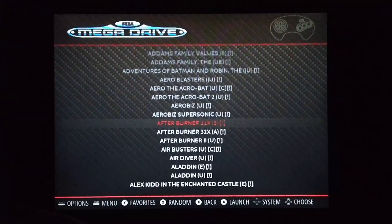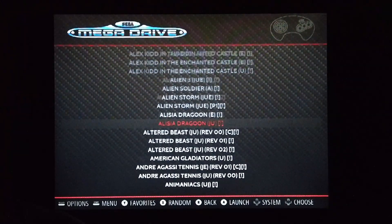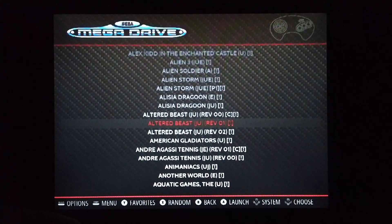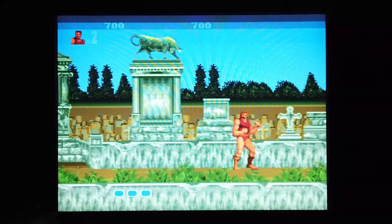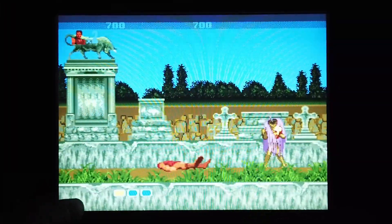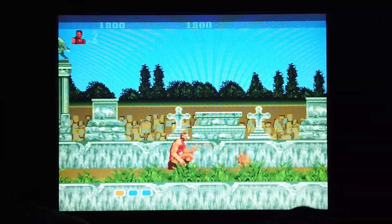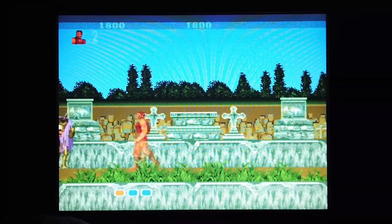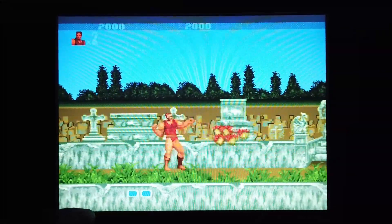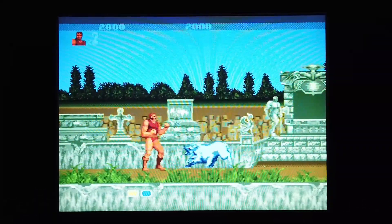So here we have the Sega Mega Drive. What are we going to play? Altered Beast — that's quite difficult. A nice little platform game. Punched in the nose — quite a simple side-scroller but it's good fun. The Sega Mega Drive emulates really quite well.